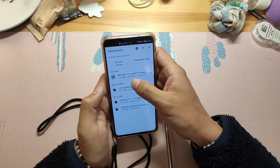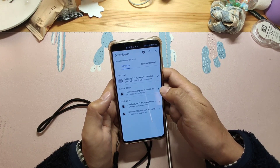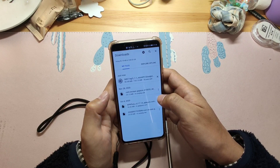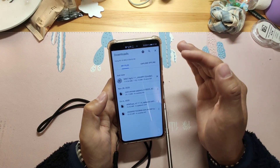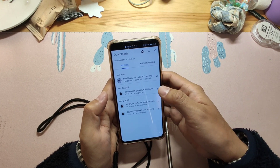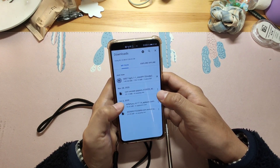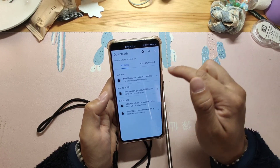The file is around 153 megabytes — relatively not very big. After we finish the download, we will install this application into your Huawei phone. Then we will open this application to step-by-step install the Google GMS. It's very straightforward and simple. Now the download is finished.